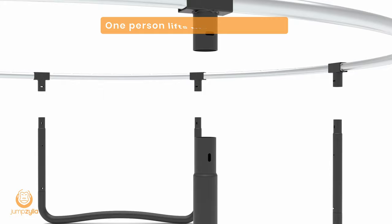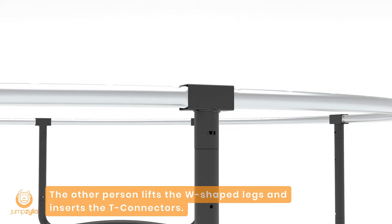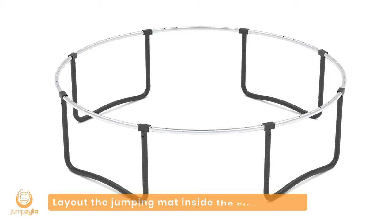Step 3: Two people are needed for this step. One person lifts the circle frames. The other person lifts the W-shaped legs and inserts the T-connectors. Make sure the locking holes are aligned.